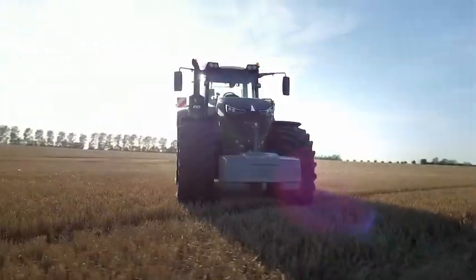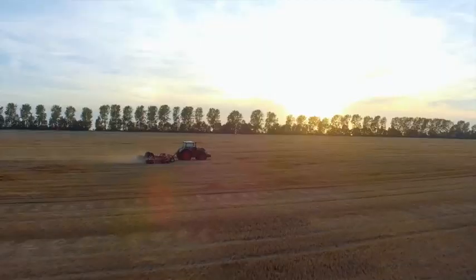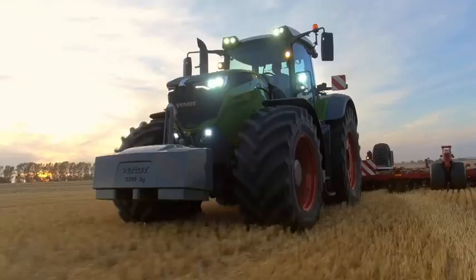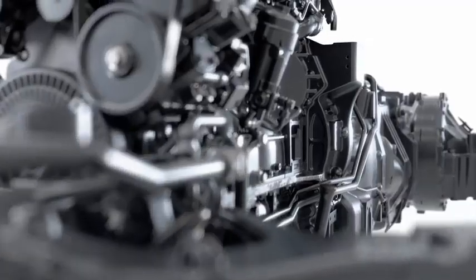It is a standard tractor, right? And it is great — like many others. Made of iron and steel, that too. Nevertheless, everything is different about this tractor. What is hiding here under the bonnet is a revolution.